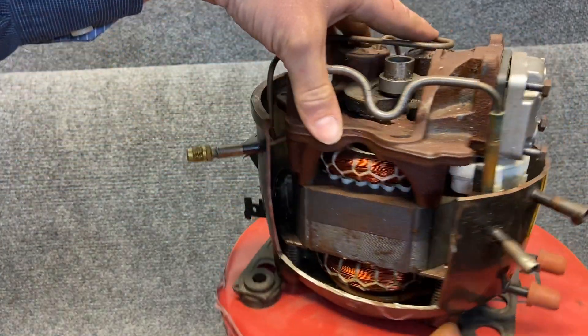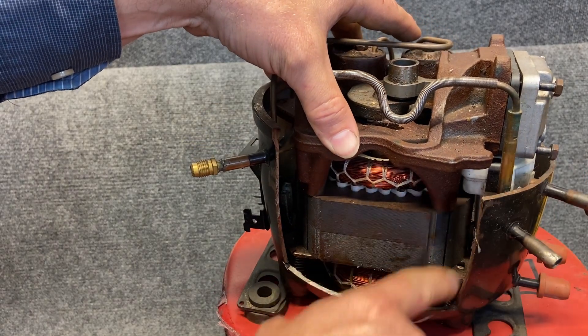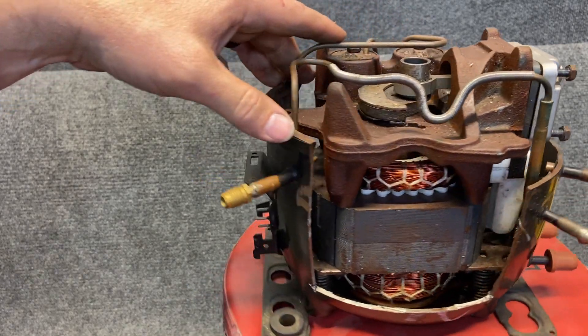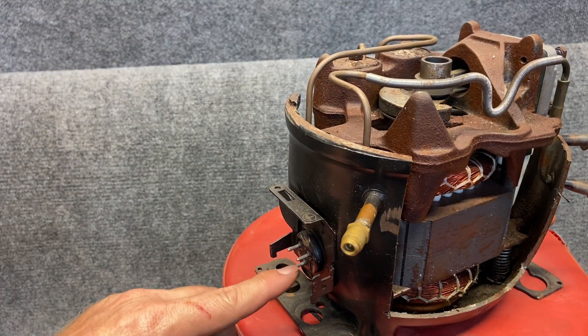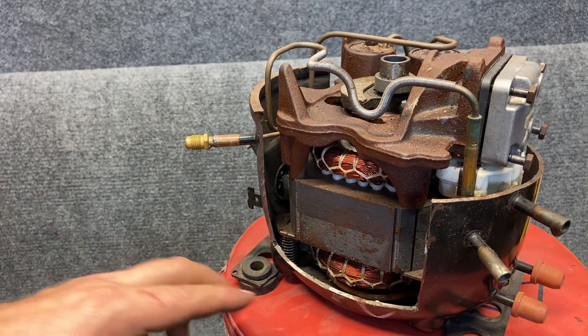So this is our discharge — high pressure — and this is our suction port, so the suction line comes in, falls to the bottom and then somewhere there will be an intake; we'll open it up and see if we can find it. Our plug is over here on the side and it also has the plug go into the motor on the back side. Very simple.